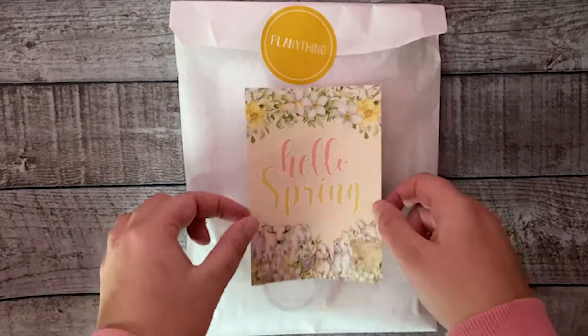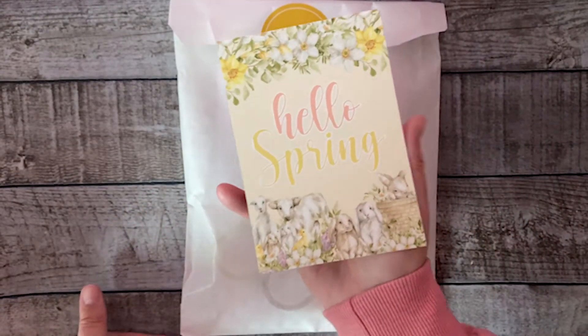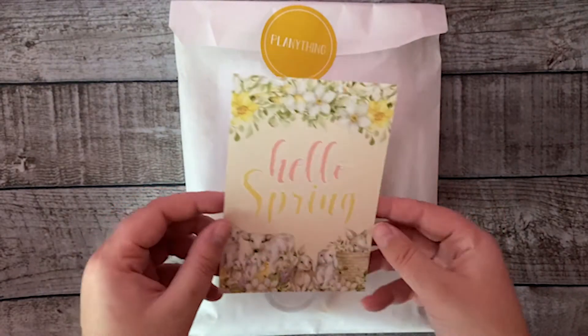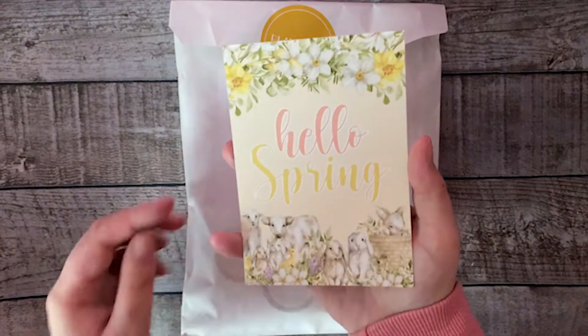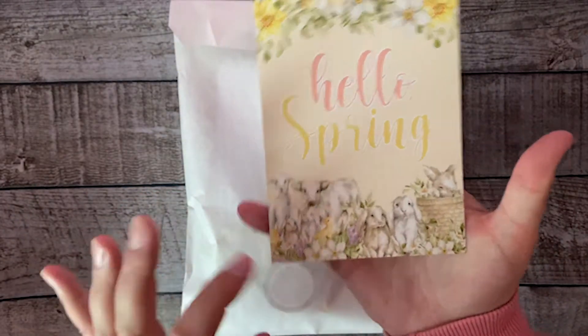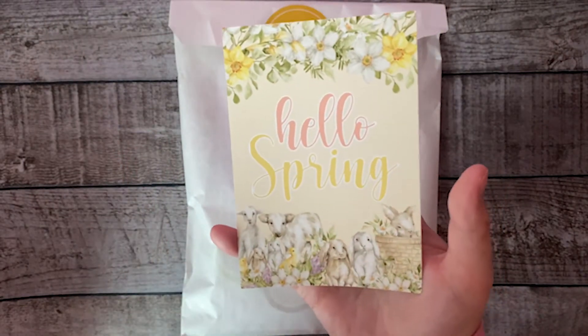Hi everyone, welcome to the unboxing of the new Planet in Box 'Hello Spring.' This box is the first seasonal box of the four I'm releasing this year. There are no more subscription boxes — I'm only releasing seasonal boxes this year. I've decided to go for a soft spring color with pastel colors, cute animals, and some beautiful cute pastel flowers.